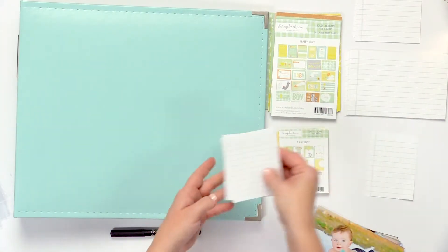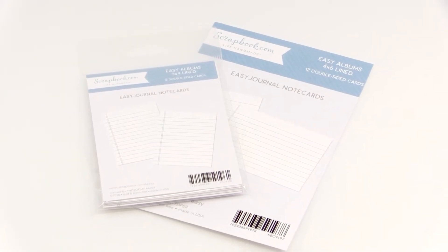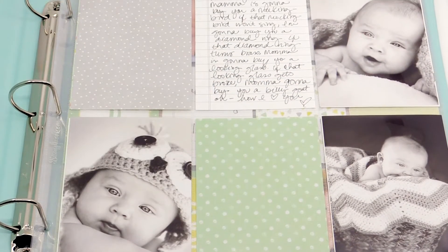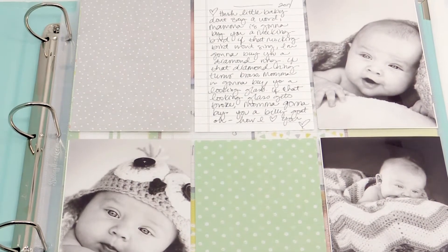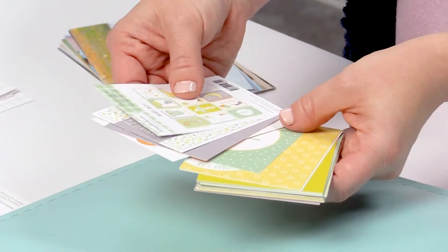The kit comes with lined blank cards that you can write in whatever journaling, dates — you can have your kids write in the cards, whatever you want to do with those. And then they also come with these great double-sided cards.